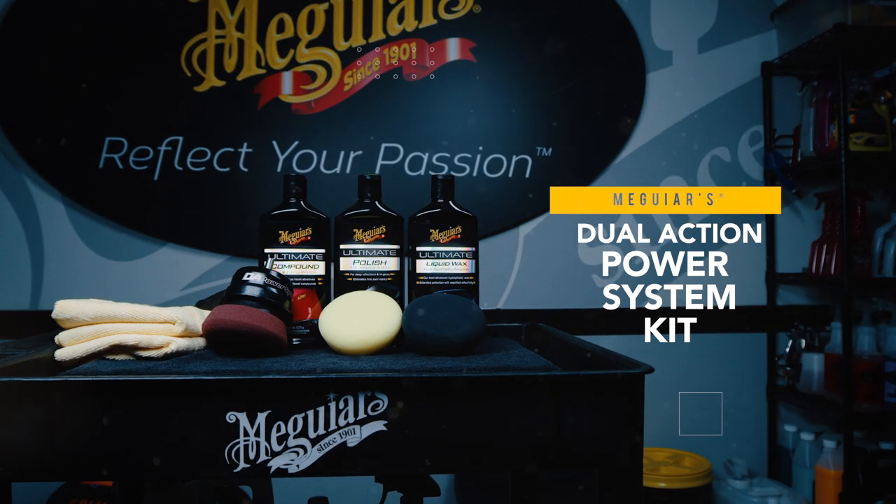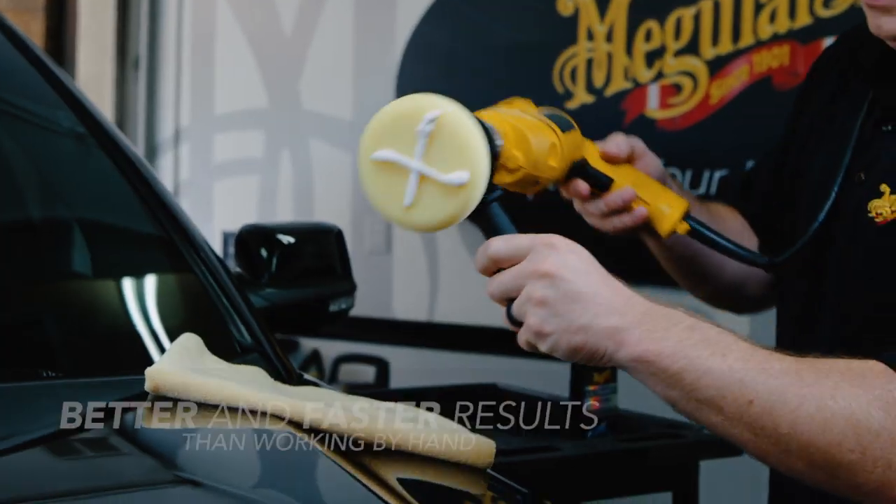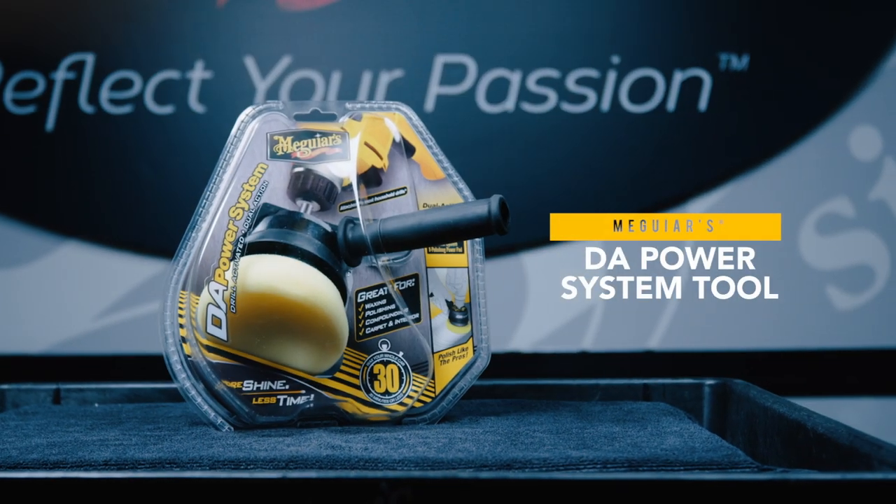Meguiar's DA Power System Kit comes with everything you need to take detailing to the next level. Convert your standard corded drill into a dual action polisher simply by attaching the DA Power System tool.